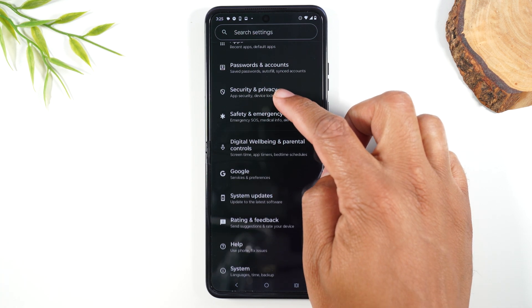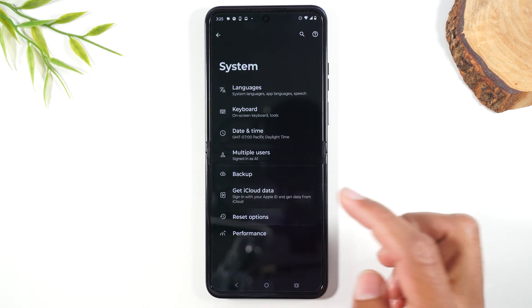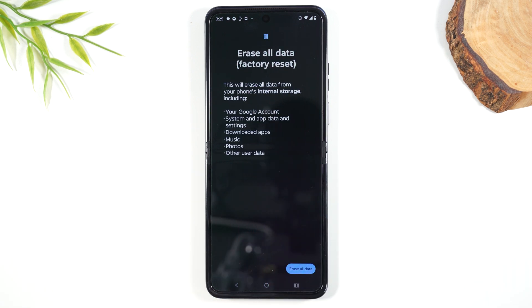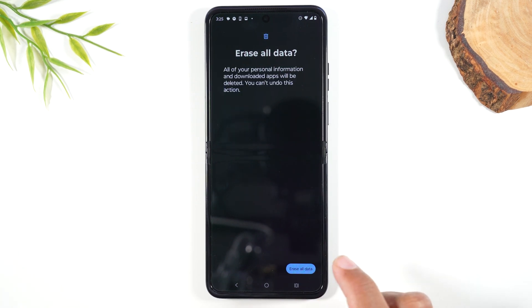After this, you're going to swipe up a little bit more, go to System, and then you'll go to Reset Options and then Erase All Data Factory Reset. Here it's showing you all your information will be removed. Hit Erase All.